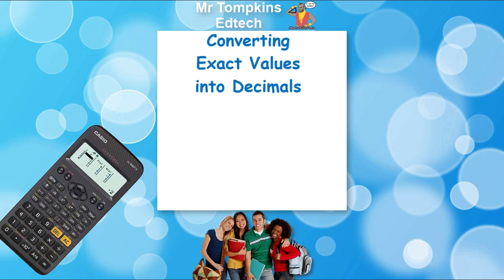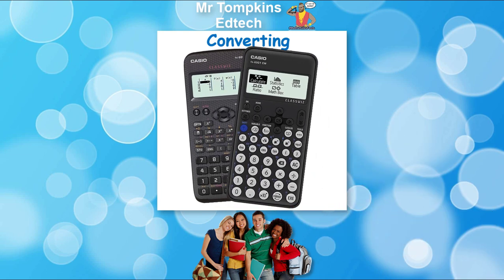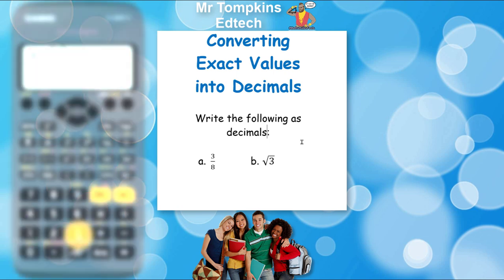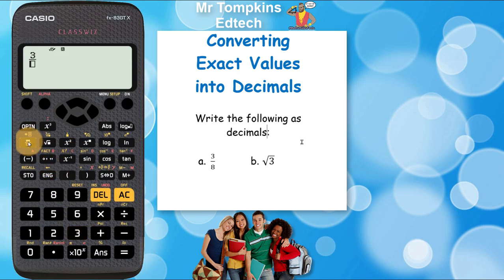Converting exact values into decimals on the old and the new style Casio calculator. Write the following as decimals. Question 8 says 3/8. On the old calculator, I'm going to press the 3 first, and then I'm going to press the fraction key which is up here, and then I'm going to press the 8 for the denominator.